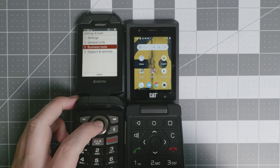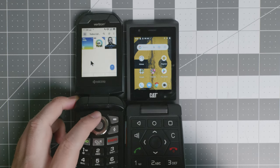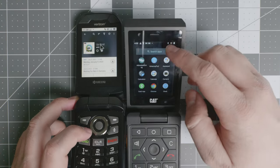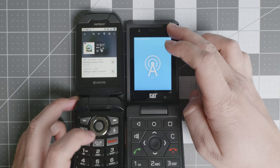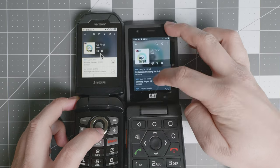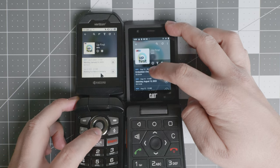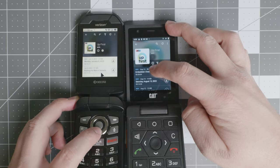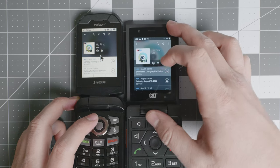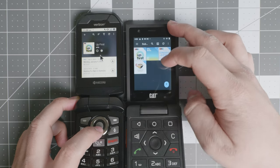On the Kyocera, if you go to business tools and open an app like AntennaPod, it uses a cursor to select different applications. On the CAT S22 Flip, you use touch screen navigation, which is definitely faster. The Kyocera experience may be a little more limited in terms of scrolling and app interaction.